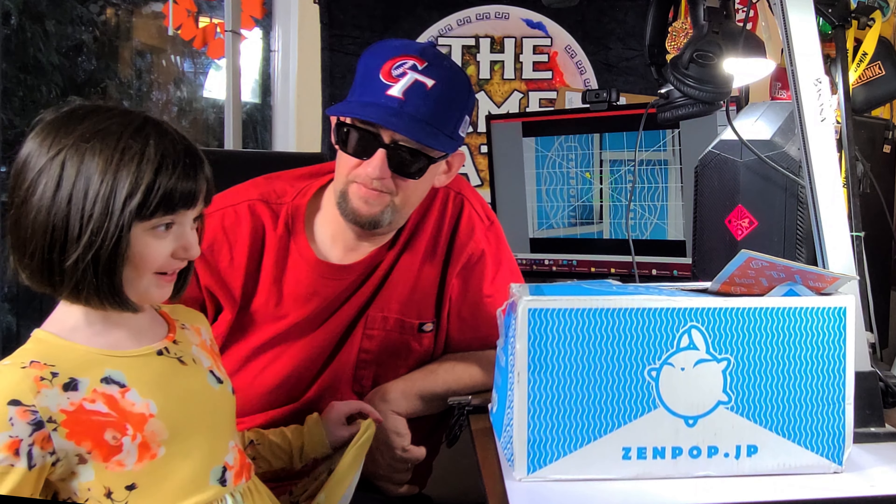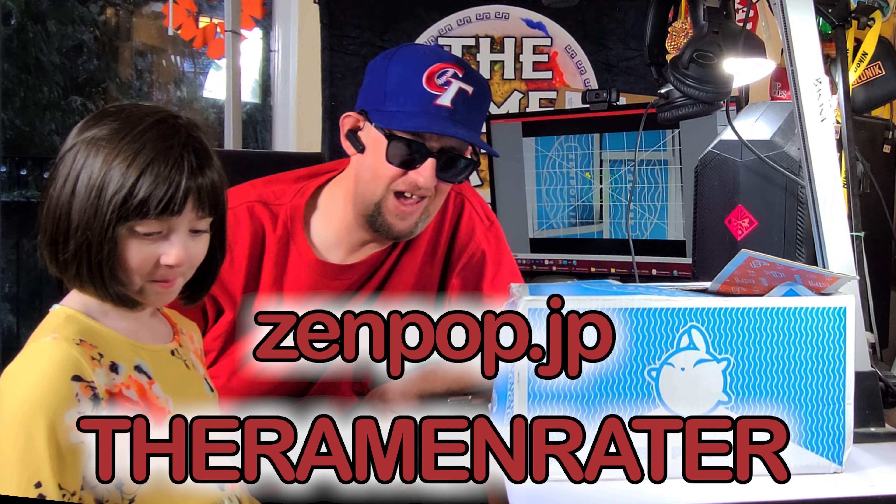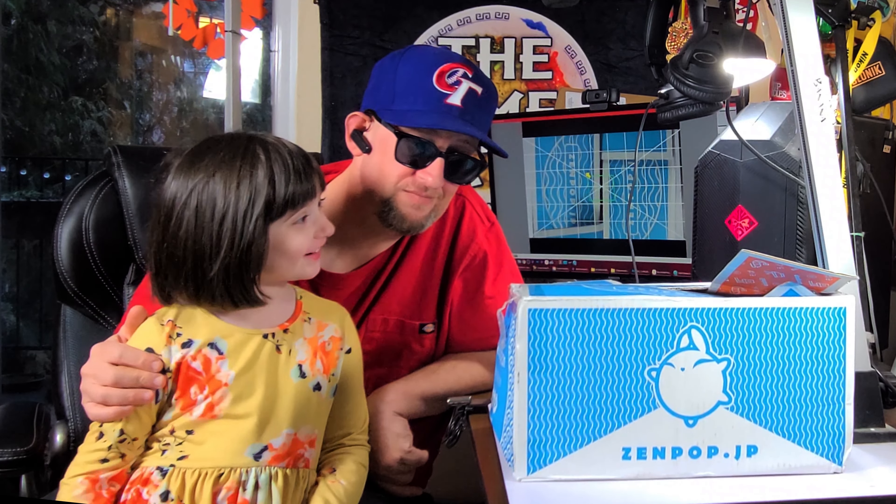Nice people, do you like my dress? I'm sure the nice people like your dress. If you want to get one of these, go over to zenpop.jp and use the coupon code THERAMENRAIDER for a discount. This has been Hans, and this has been Mimi, wishing you enjoyment of your noodles. Have a good one, bye!